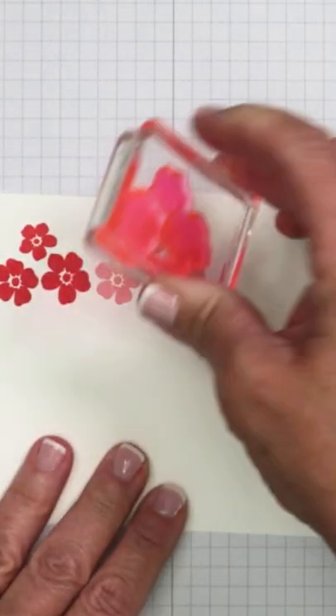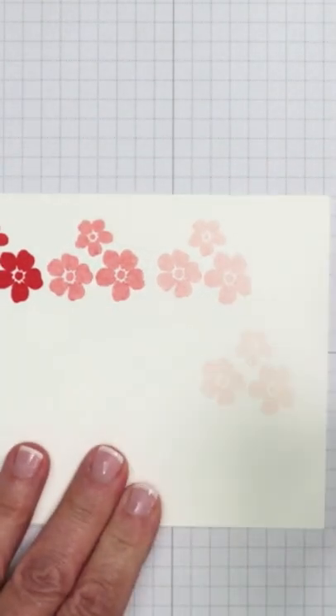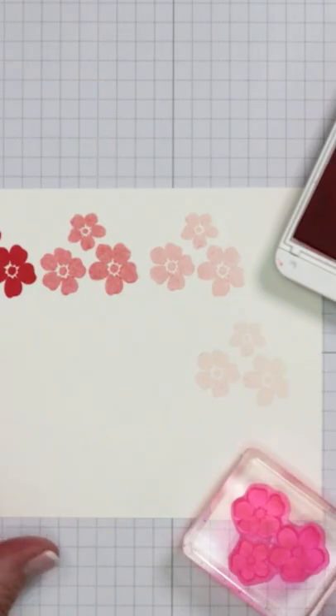But if I don't re-ink it and I keep stamping, it becomes lighter and lighter, and this is really just a great way to expound on your purchase.